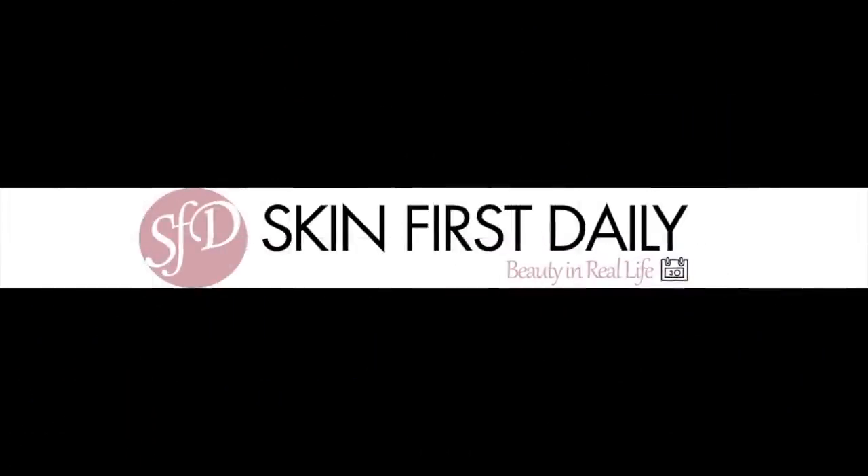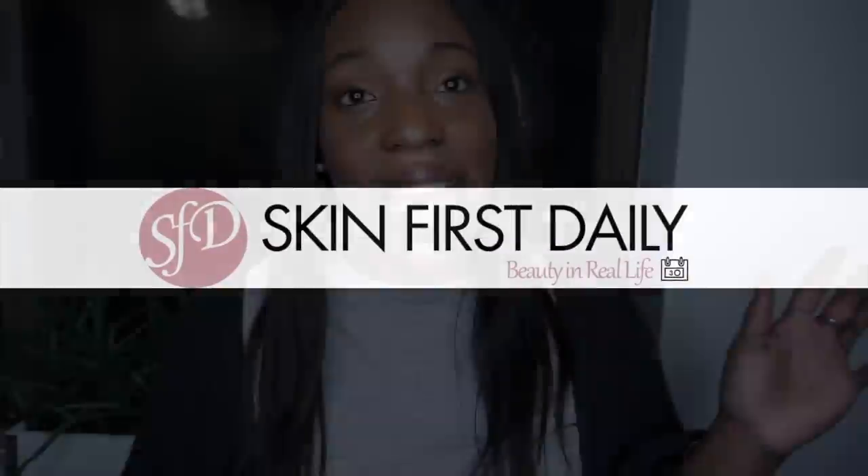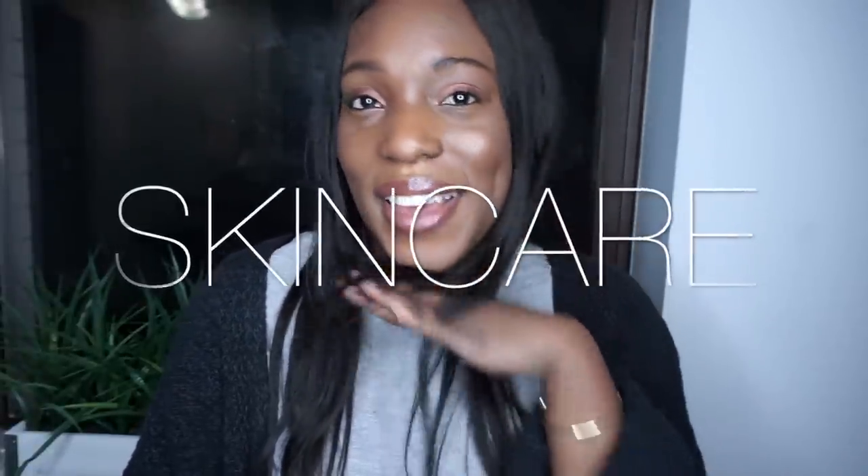Doctors always say cotton buds are bad for the ears — I've had mine for a while and it's still full. But then I found this. Don't forget to subscribe to my channel and like this video. Hi guys, welcome to Skin First Daily, where we talk about all things skincare. So this is an earwax cleaner from Loma.